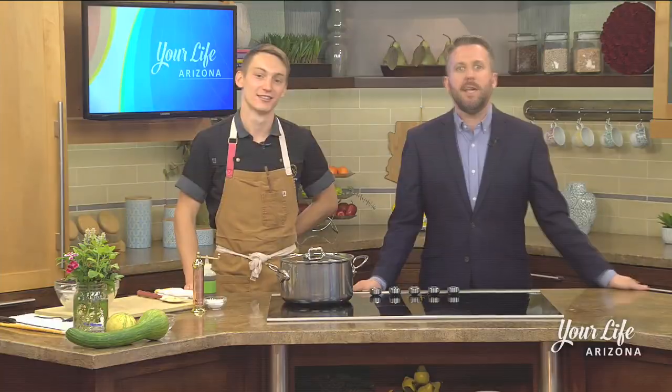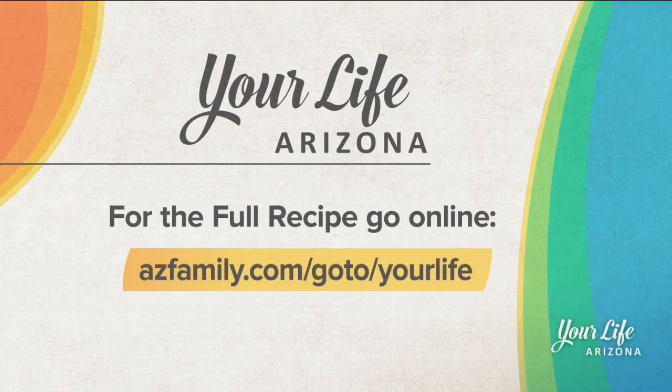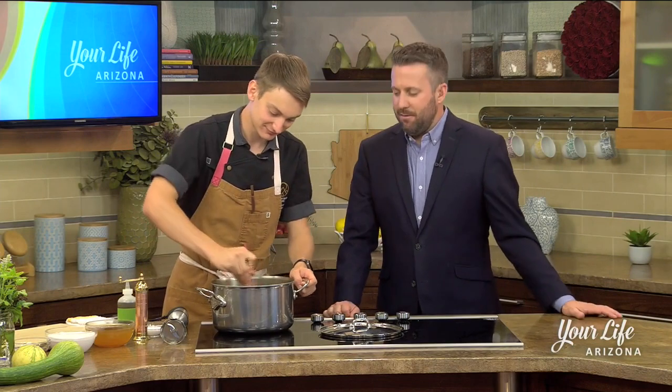It smells wonderful already. For this full recipe, be sure to head to our website at azfamily.com forward slash your life, under the recipe section. We are back in the kitchen with Chef John Amen with Harvest.